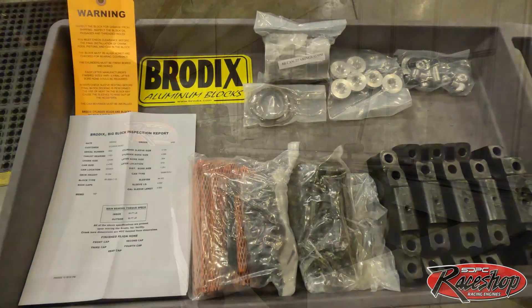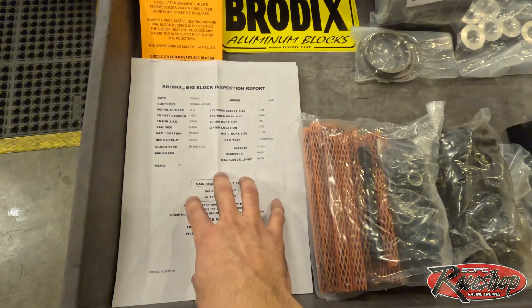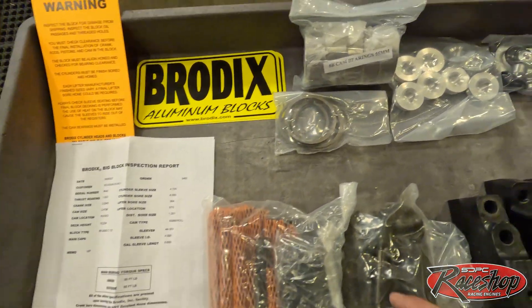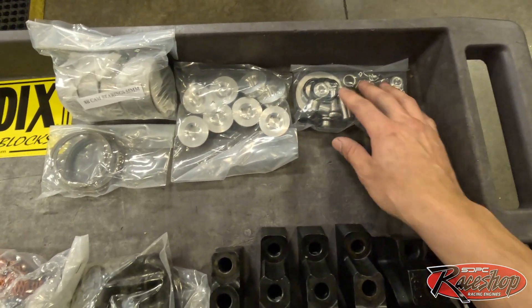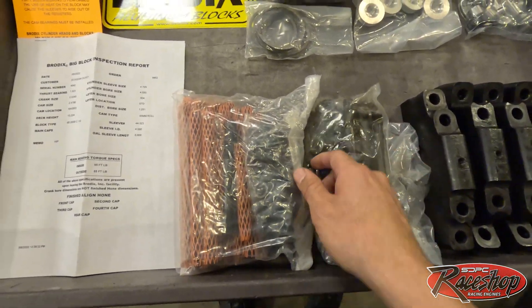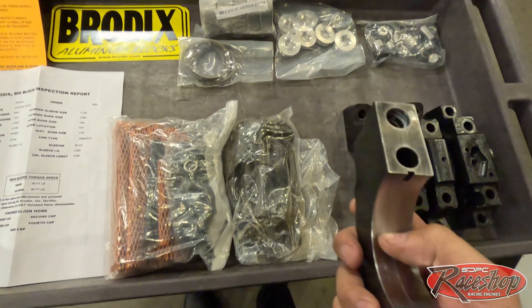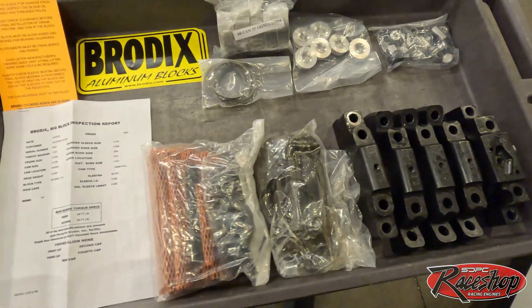Got everything unboxed and laid out. What comes with the Brodex block is your inspection report with all critical measurements, order number, date number, our warning tag, contingency decals, 55 millimeter roller bearings, snap rings, freeze plugs, o-rings, all the restrictors needed, plugs, main caps, main studs, and head studs. These caps are just rough bored, so we need to deburr all the edges — we don't want to scrape any bearing backing and cause inconsistencies with our bearing clearances. We'll do the same with the block, get it all prepped, and start line honing.